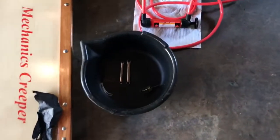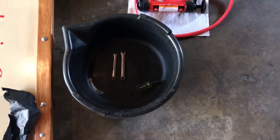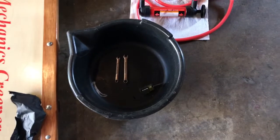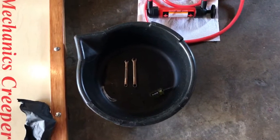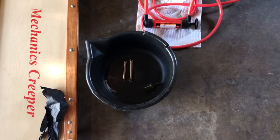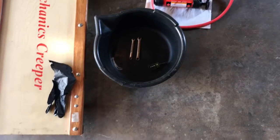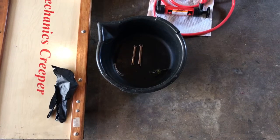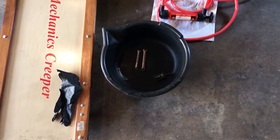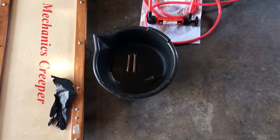Next up is to go underneath and get the heater hoses off. I'm going to use the oil drain pan to catch any additional radiator fluid coming out of the core and lines. I have hose clamps on the heater hoses and I can't remember the exact size, so that's why I'm taking both wrenches underneath with me as well as a flat blade screwdriver. I'm going to wear gloves — I don't want to get my hands too dirty with all the road dust built up underneath the car.